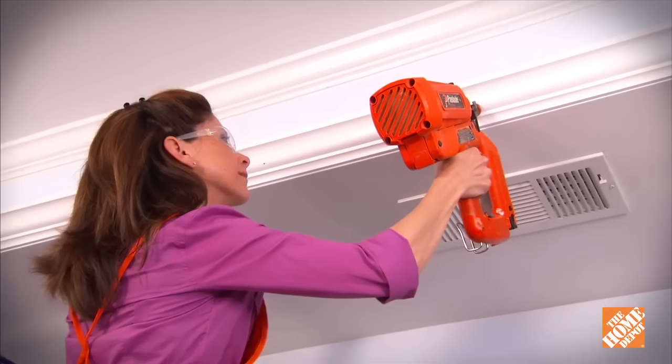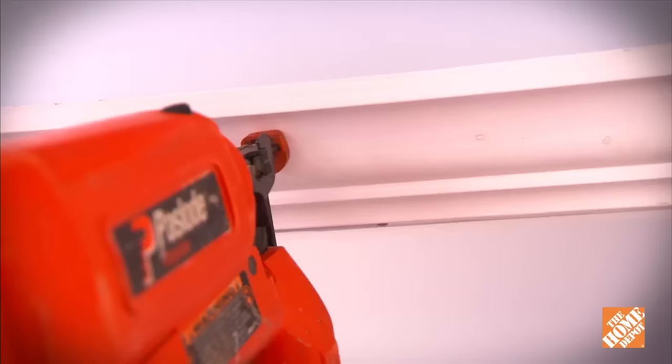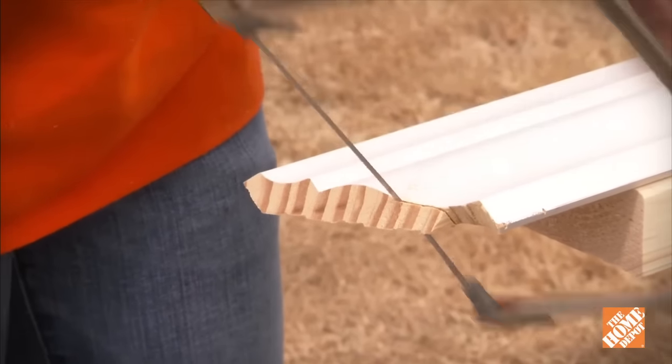Proceed with the installation of the crown molding, attaching the molding to the backer strip with a nail gun. There are many ways to install crown molding. One of the easiest is to cope the inside corners. If you're not familiar with the technique, it can be a little tricky, so make sure you follow along carefully.